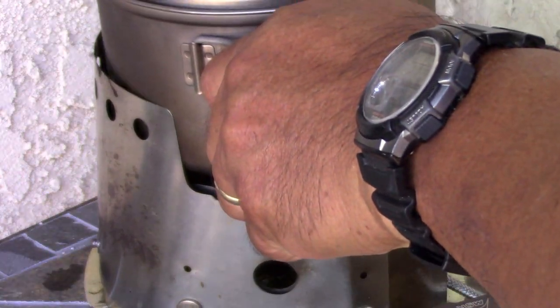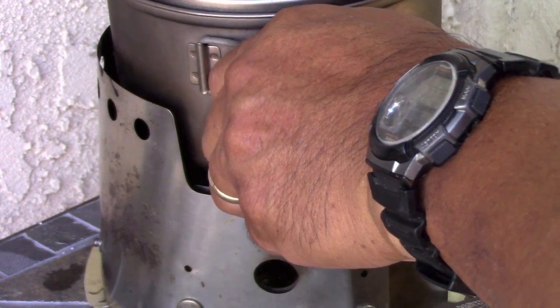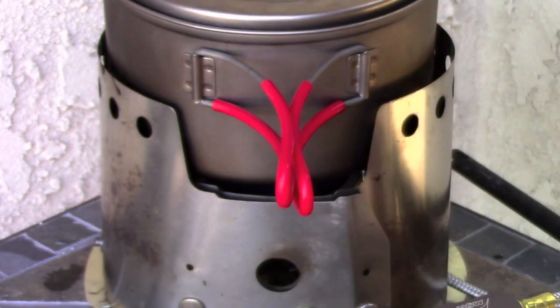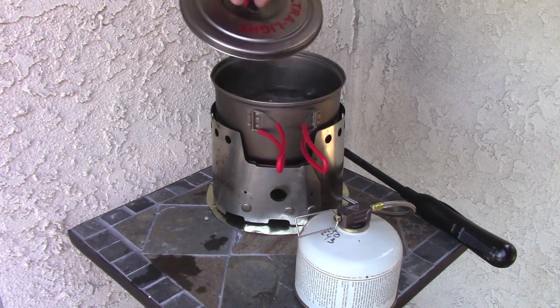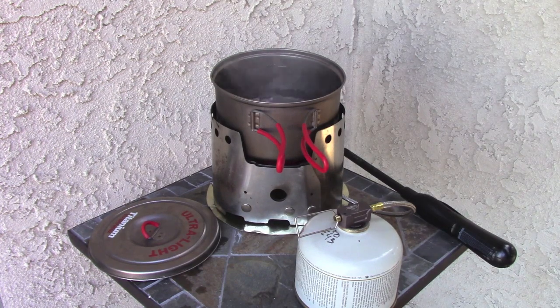I'll try it again. It's been about 11 minutes — already boiling. So according to my calculations, even on the lowest settings this is putting out about 250 to 270 watts.